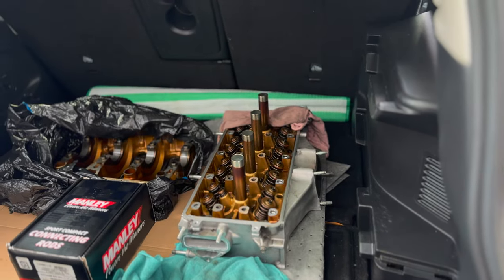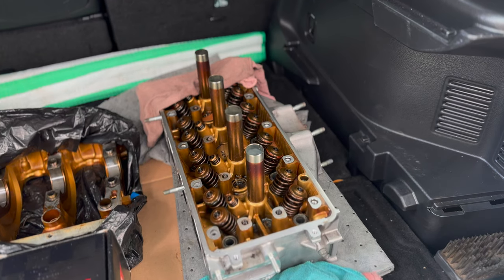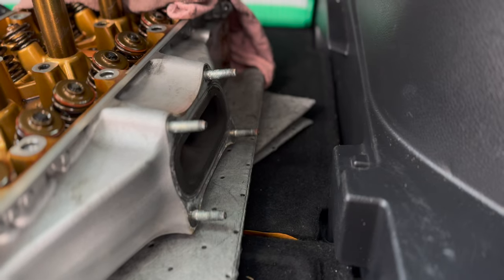We're going to be taking the head to the machine shop today. We got the crank right there, safe and tucked up right now. We're going to be taking our R40 head — this is off of a K24Z3, single port exit exhaust.